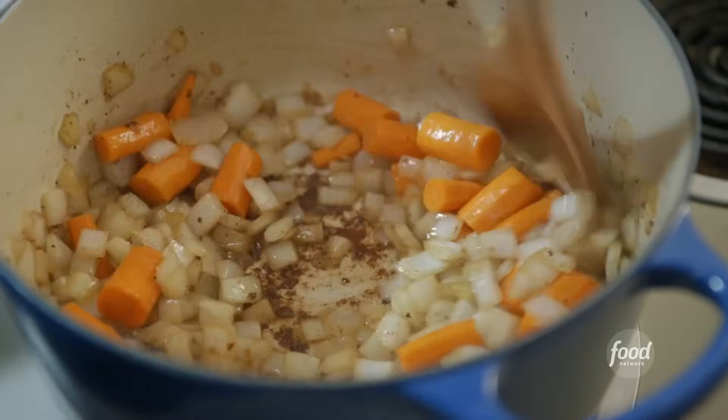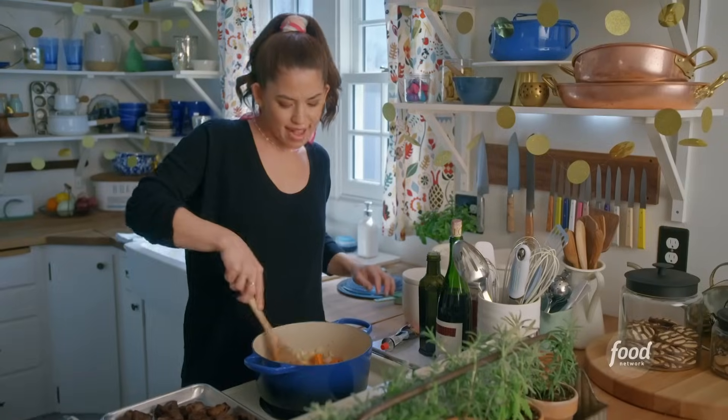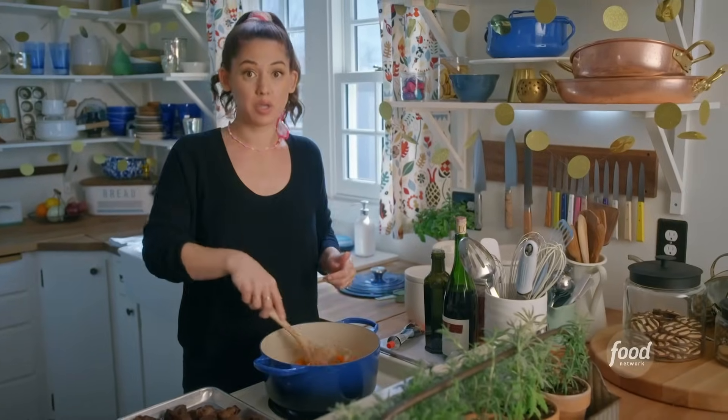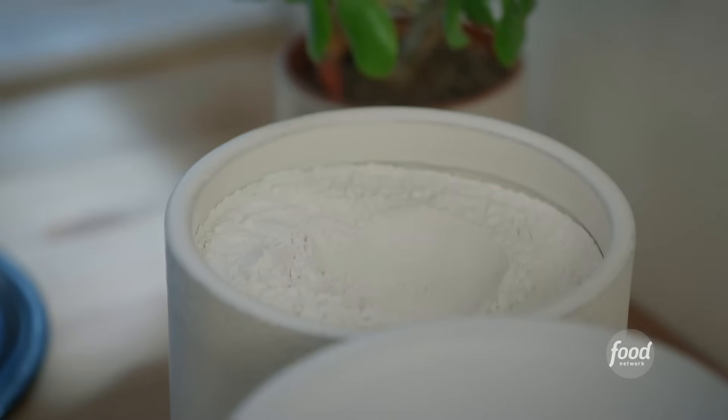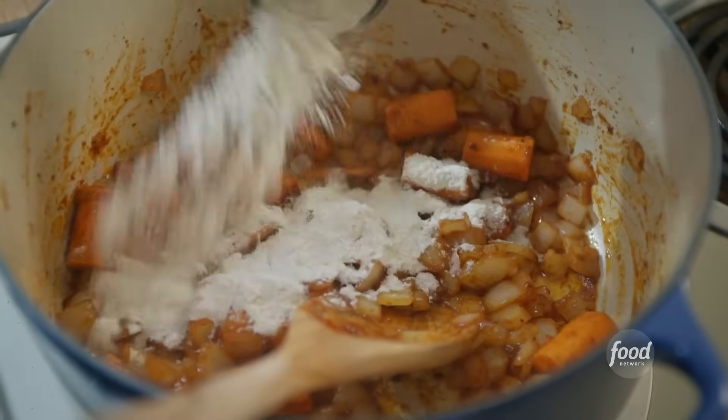Just let these cook in the beef fat and start to soften. Oh, that smells really nice. I'll squeeze in some tomato paste and stir it around and let it get a little toasty. I'll sprinkle in a quarter cup of all-purpose flour, and this is going to create a roux and thicken the stew really nicely.